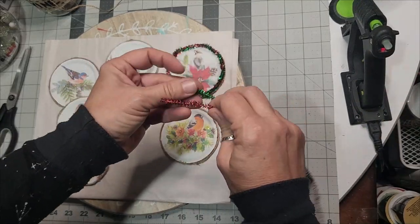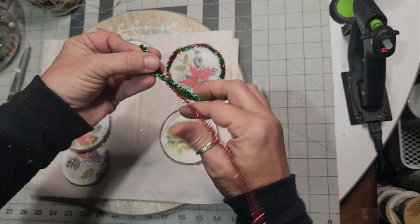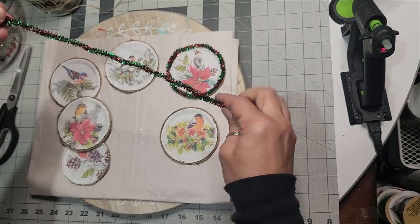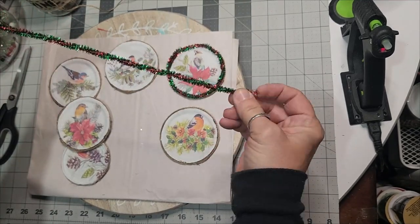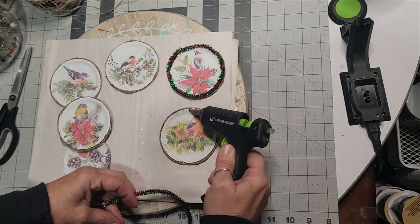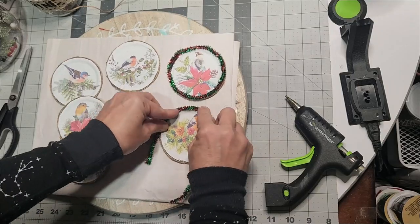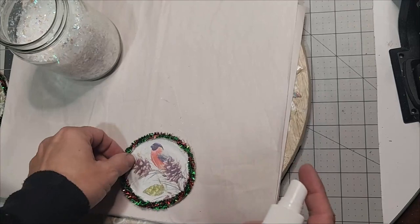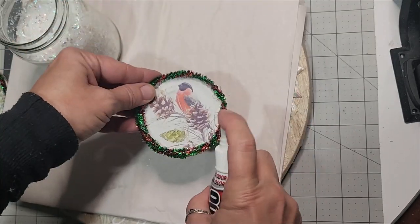As you can see I'm taking the shiny tinsel of green and red and twisting them together. The silver and green look really good on these, and the red and silver look good too, but it looked more vintage — more like the real vintage ornaments — by putting the red and green together.